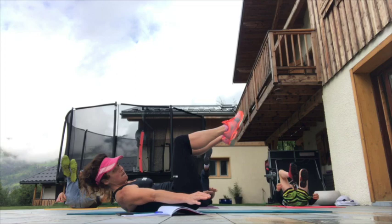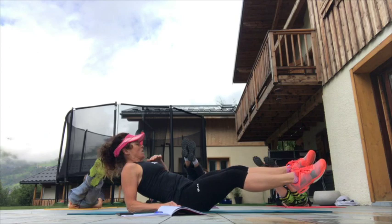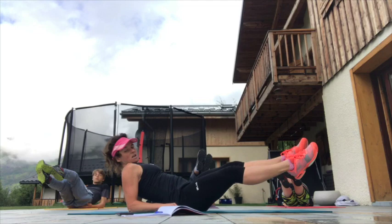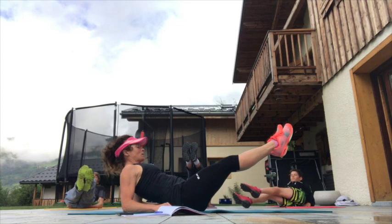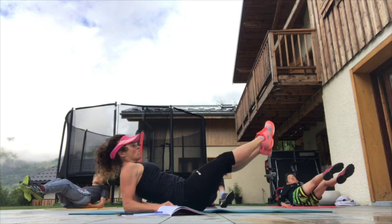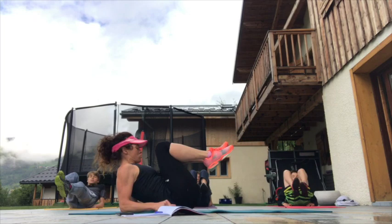Next, in 10 seconds, we're going to come up onto our forearms but still on our backs and take our straight legs from right to left. Two, one, and up — there we go. Super important: don't allow your back to hollow, keeping that tummy button pulled in. You can sneakily hold onto your mat if you like. In 10 seconds we're then going to stay in this position but pull those knees in towards our chest. Ready, go — and out, and in, and out, and in.